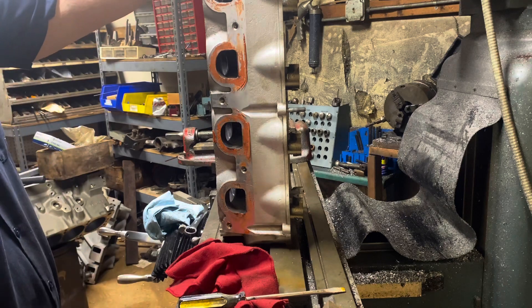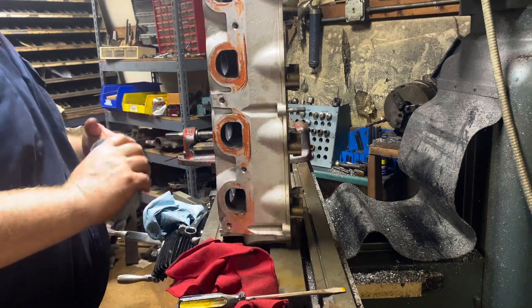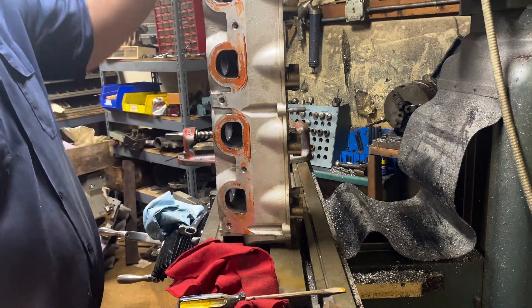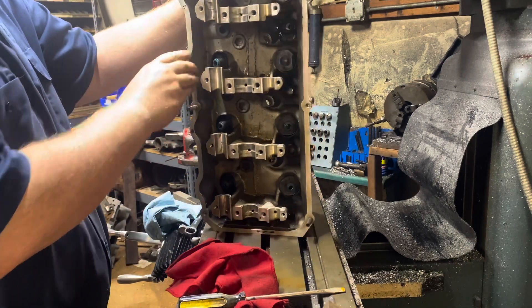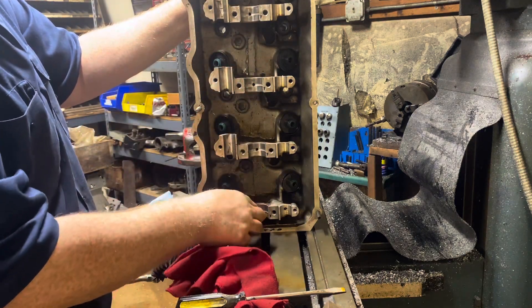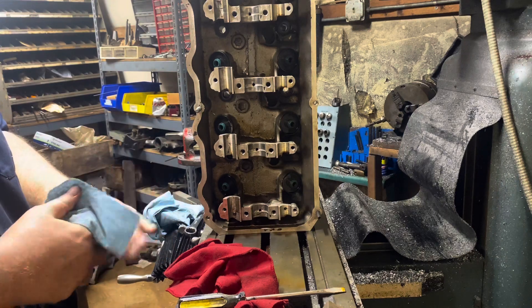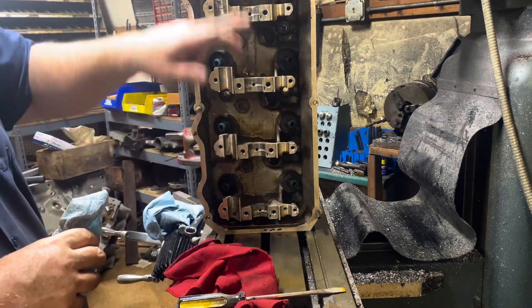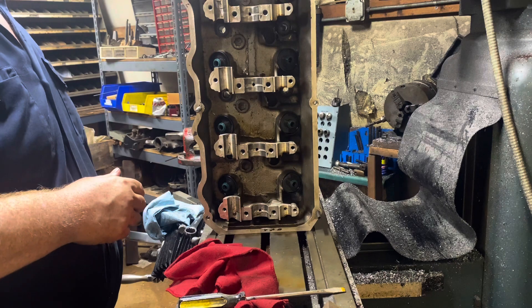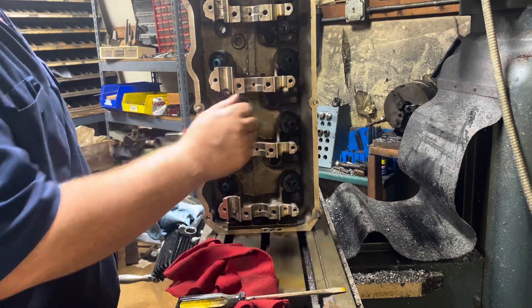We'll put some checker springs in here, get them on the heads, get them on the block, and check our piston-to-valve clearance and see how the cams turn. If you look at these bearings here, it looks like it was rubbing pretty good when they put it together and it kind of clearanced itself. I do have a line-honed mandrel that I can go through and set the clearance on these cam journals, but as long as it goes together and the cams turn as is, I won't touch it.